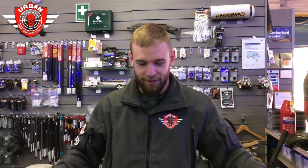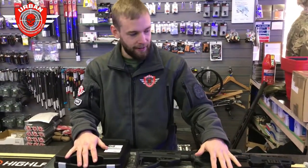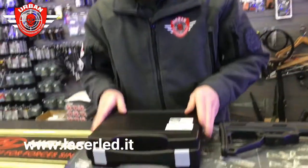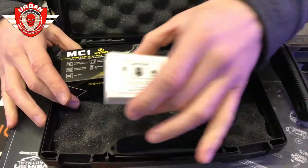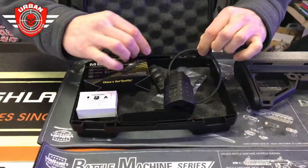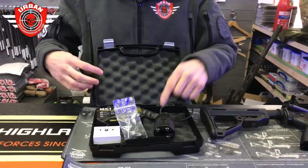Good morning, welcome to Urban Airsoft. Here we have today a couple of new products from the Italian company, and the product itself is called Laser LED. This is what the product comes in — a nice solid box, very sturdy, because you want to protect it. Inside each box you get batteries, a charger, and the LED laser product itself, along with a little bag of accessories.